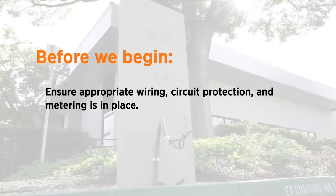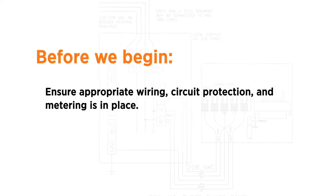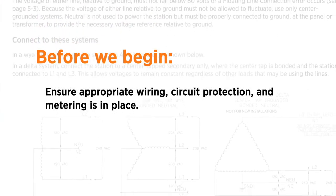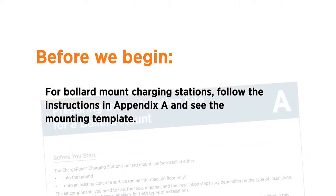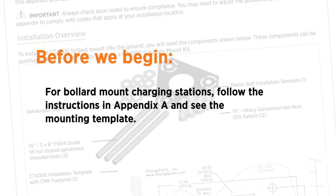Ensure the appropriate wiring, circuit protection and metering is in place at the installation location by reviewing the specifications, wiring diagrams and grounding requirements described in the installation guide. For bollard mount charging stations, prepare the installation site by following the instructions in Appendix A.